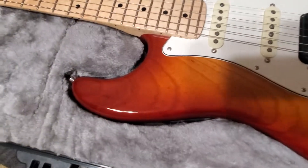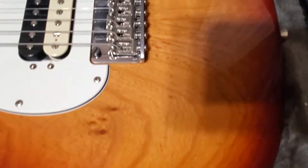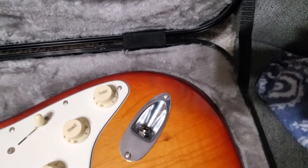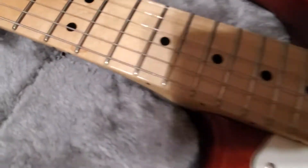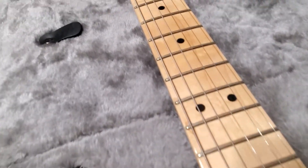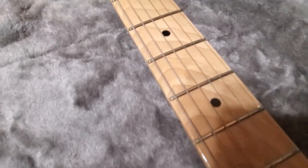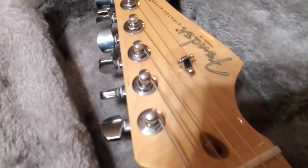Let's look at this thing — this body is nuts! Two-piece, but it's matched pretty good with this neck. Look at this neck. Let's see if I can not get a shadow. Look at the neck — look at the flame. That is nuts!